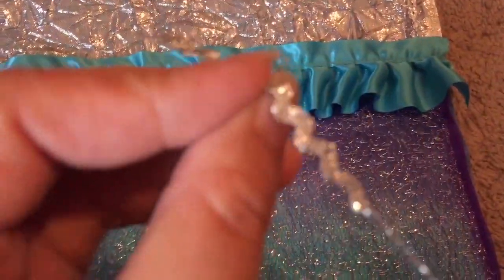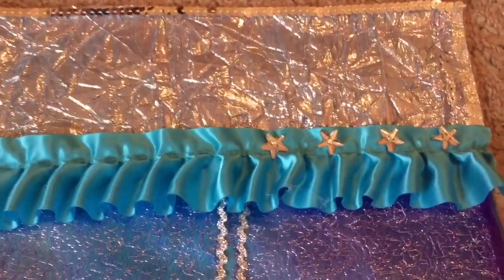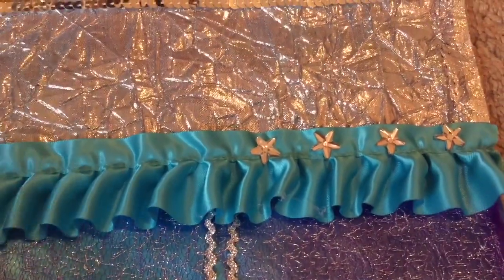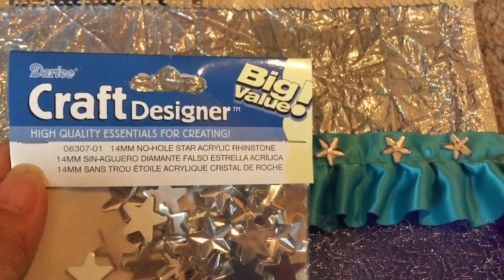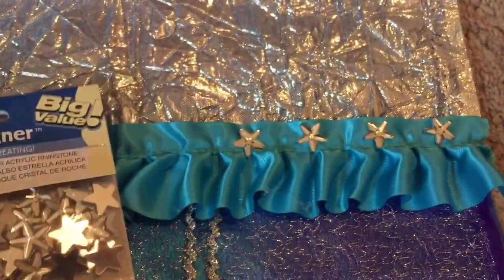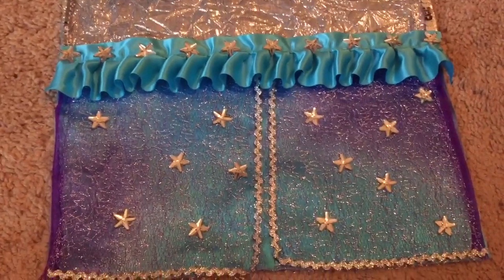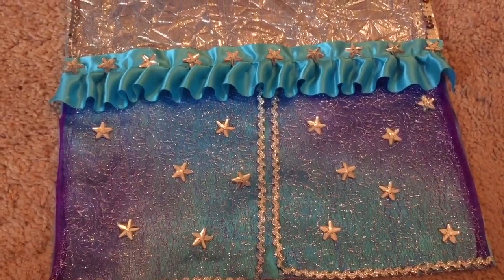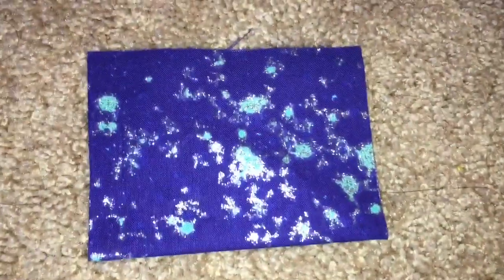I'm going to trim each of the edges of the purple mesh pieces with this wavy silver ribbon, and now we're almost done. I want to incorporate some rhinestone stars into this blanket because the silver star is Farrah's emblem — it's all over her doll, in her hair, on her wand, and in her shoes. So now I've incorporated the rhinestone stars into her blanket.